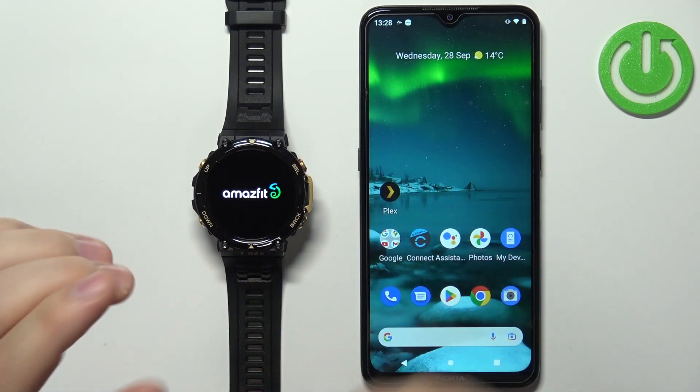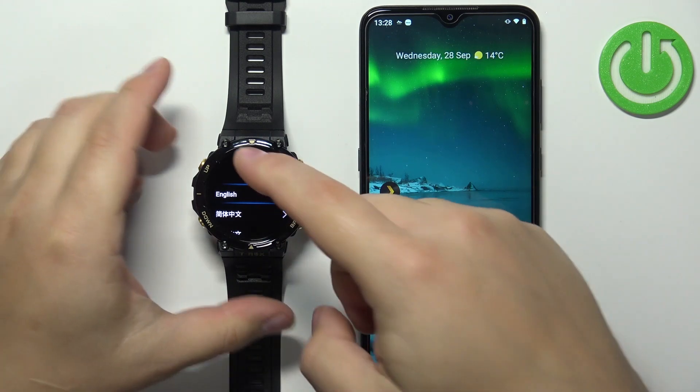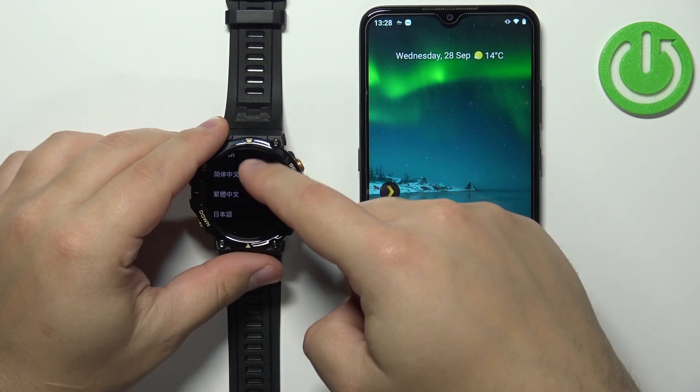Once you see the logo on the screen you can release the button and wait until the watch turns on. After the watch turns on you should see the list of languages on the screen, and you can scroll through this list by swiping up and down.